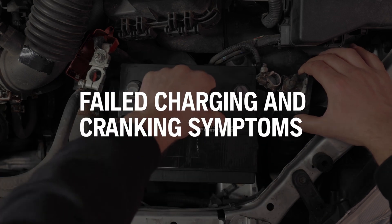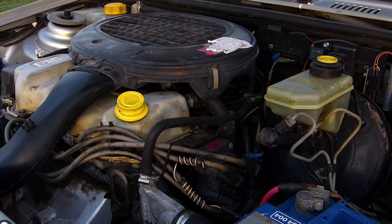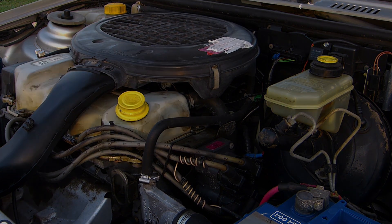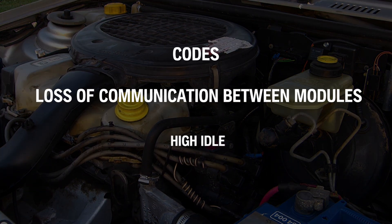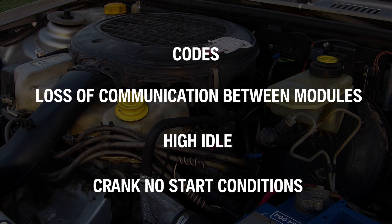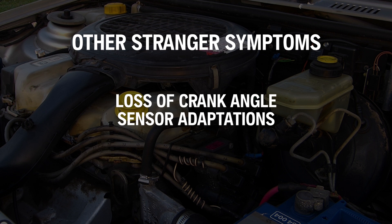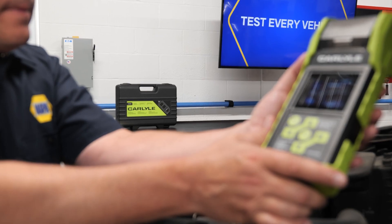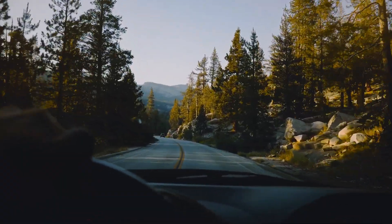Also, the game has changed when it comes to failed charging and cranking symptoms. In the past, the symptoms were dim lights or a slow crank. For modern vehicles, an unhealthy charging system's symptoms include codes, loss of communication between modules, high idle, and crank no-start conditions. Other stranger symptoms include a loss of crank angle sensor adaptations. This is why testing the battery, alternator, and starter operation is critical before getting to the bottom of a drivability complaint.